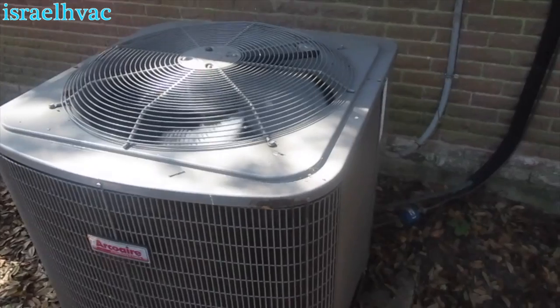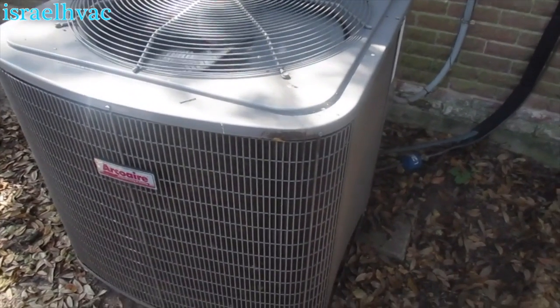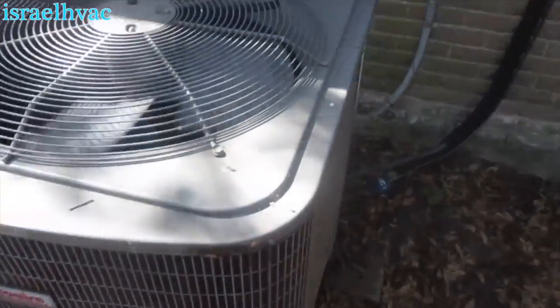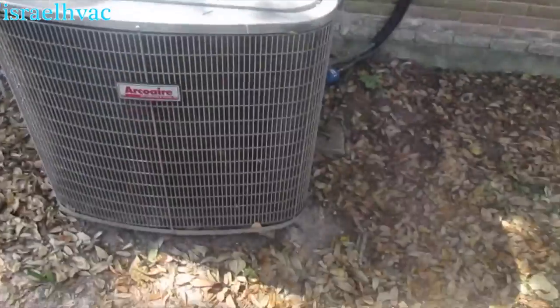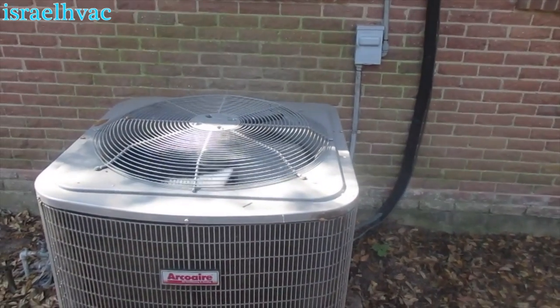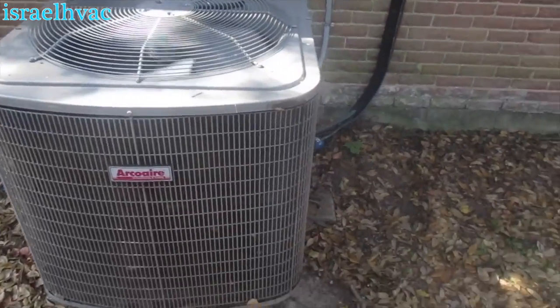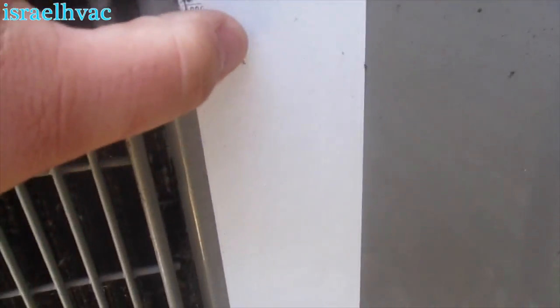If you remember, I did a video on this job — the Schrader had leaked on that ADP coil inside and lost all the charge. I converted it over to R-407c. I put this unit in when I was still working for my dad and his business partner, before I worked for myself, but it's still going strong.